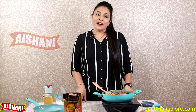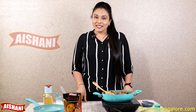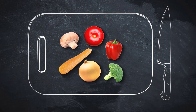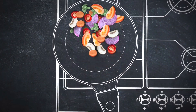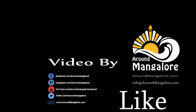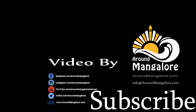So the Chicken Sukka is ready. You've all seen how easy and fast it is to cook Chicken Sukka using Aishani Magic Masala — you must give it a try! To place your order, call 8296910123, or you can shop on Amazon too. Thank you for watching. Bye!